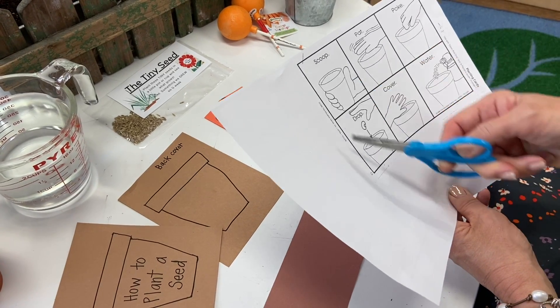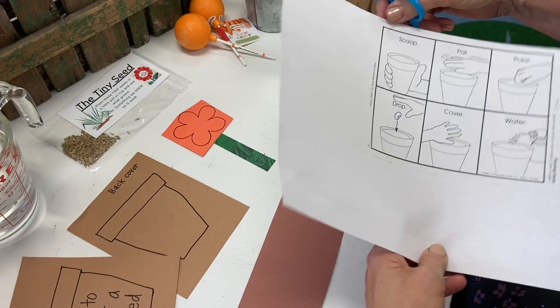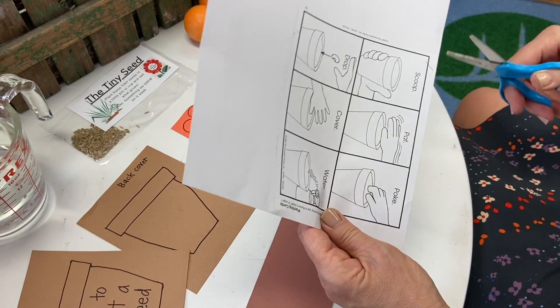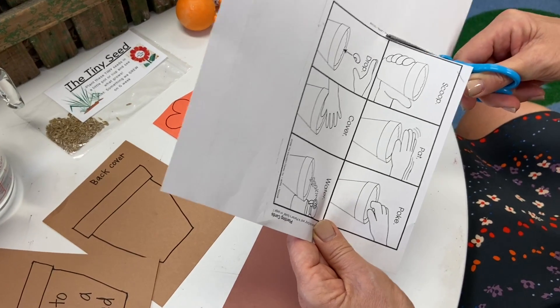Let's begin by cutting out these little mini pages. I've heard that a lot of you all are making books, which makes us happy. You can be your own author and illustrator.